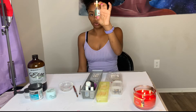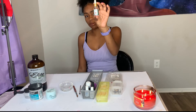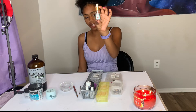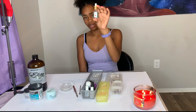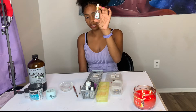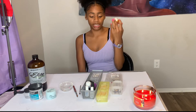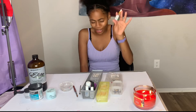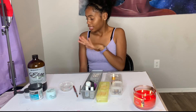Then you want to get some cuticle oil. This one is cruelty-free, vegan, paraben-free, and gluten-free, so it has low toxic chemicals. It's called Naïve. I'll leave the link in the description box below. I really like that it's cruelty-free.